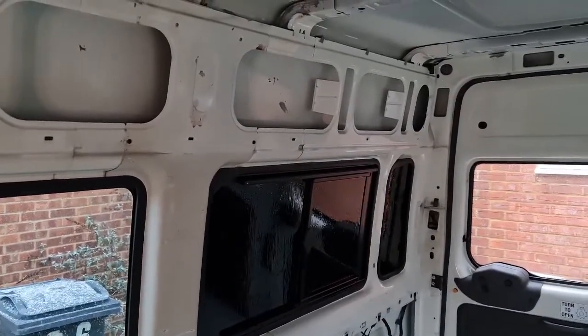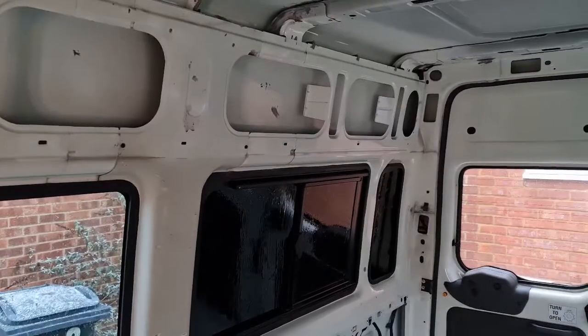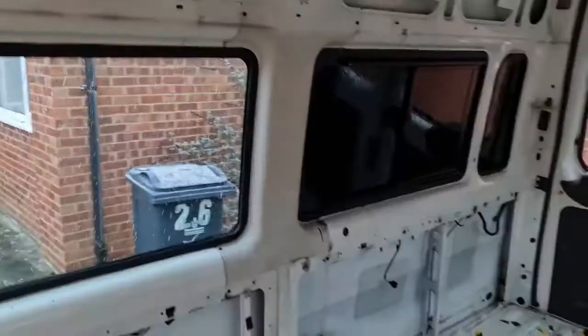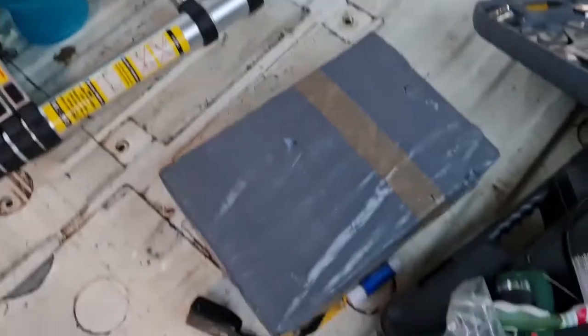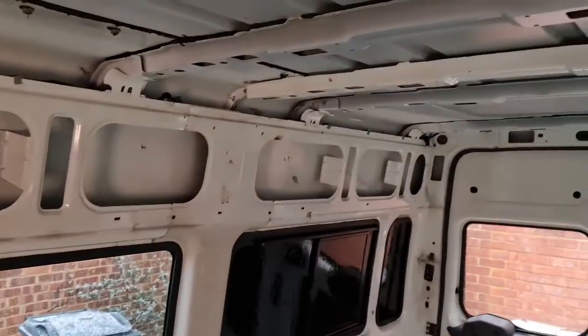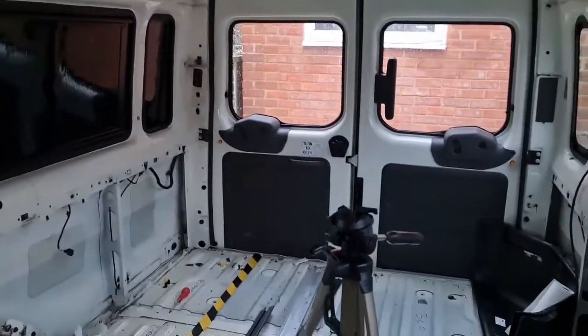Now we're going to get on with our sound deadening and probably get high on paint fumes as we've sealed everything in to keep it warm. To the sound then — get this box open, divide it so we've got the same amount on each side. We might put some on the roof, not where we're going to cut out, and also in the door jams behind where those panels are.